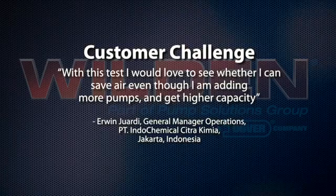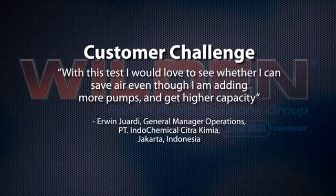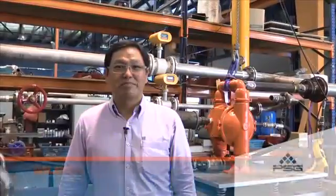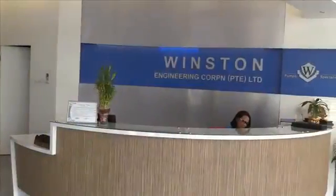With this test I would love to see whether I can save air even though I am adding more pumps and getting higher capacity. Hi, I'm Peter from Winston Engineering. I'm here as a regional manager and have been working for the past 20 years.